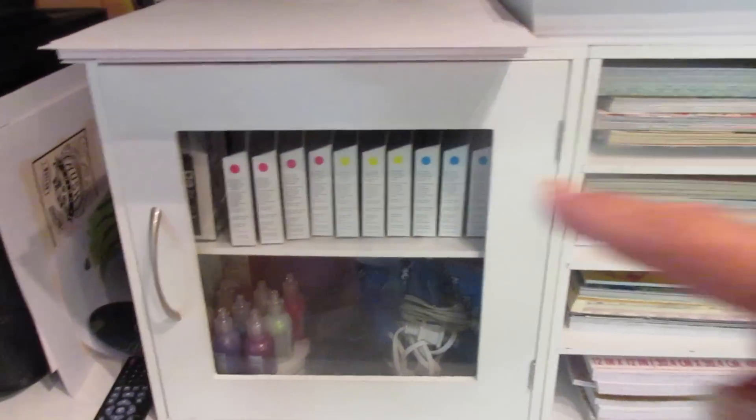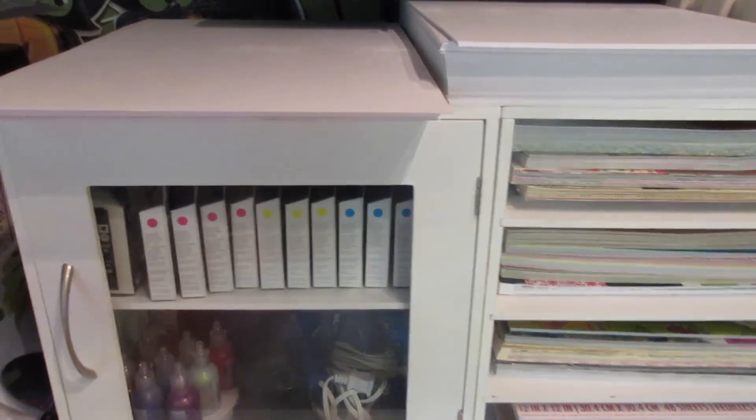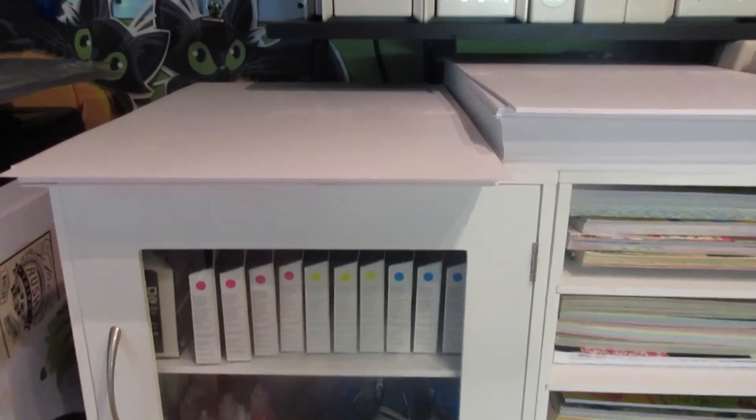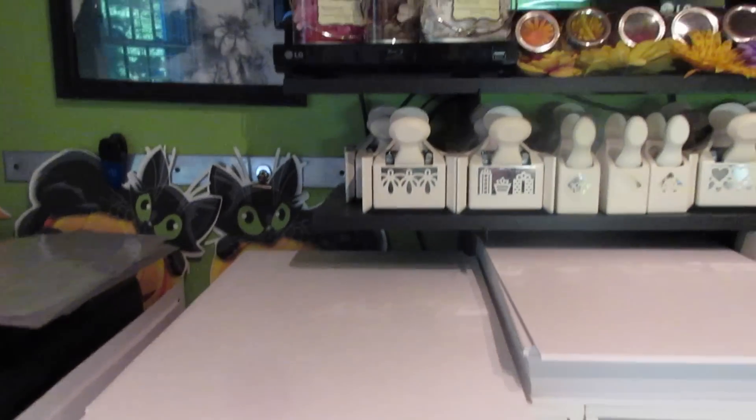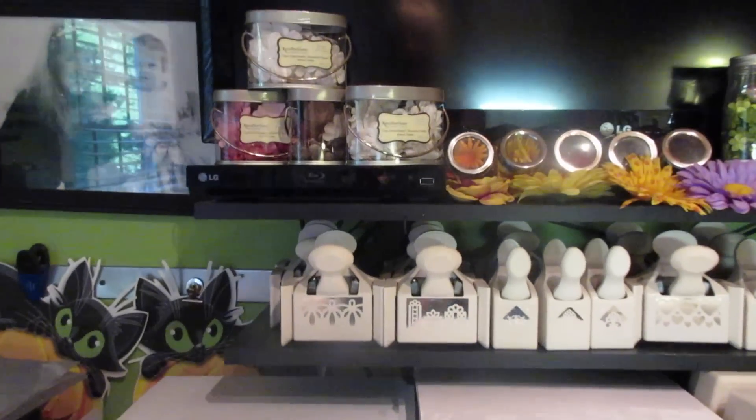Here is where I keep all of my ink in this cabinet for my printer. As you can see, I always stock a lot of inks. And down there are just things for my granddaughters when they're wanting to do crafts and they don't want to go to their room.